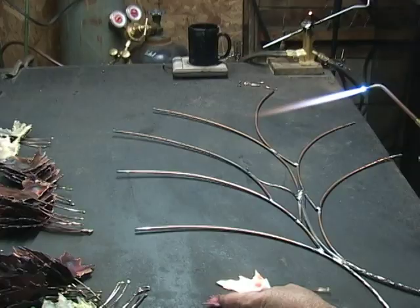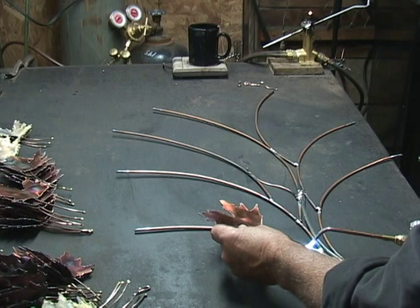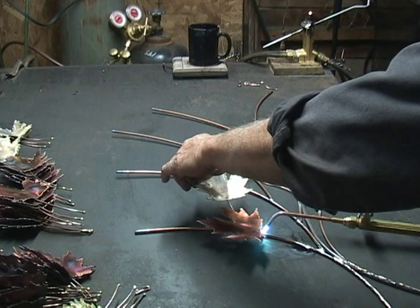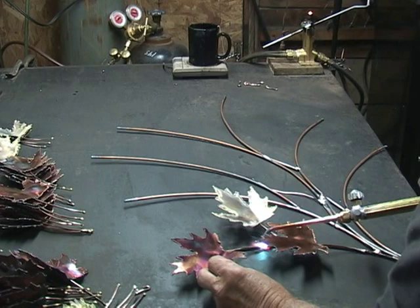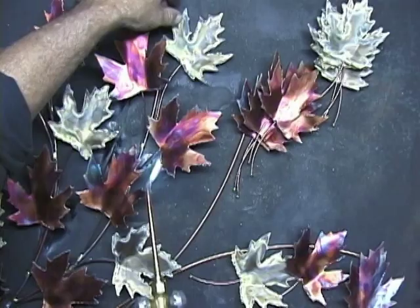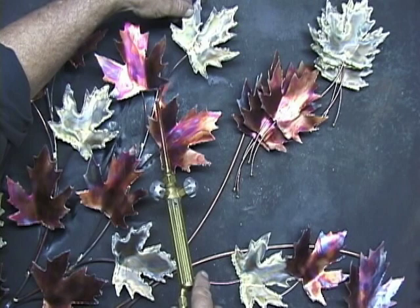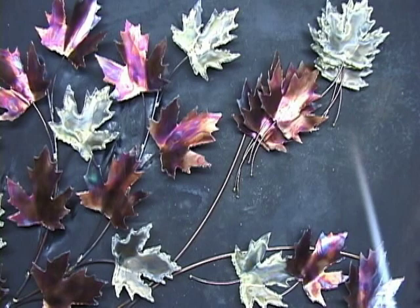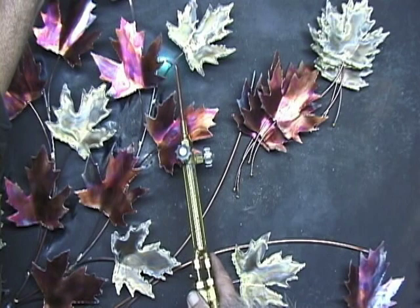Now I'm ready to start putting this piece together. We'll start here first with a copper leaf. I'm going to use a brass leaf over here. Once we get these in, it pretty much determines the spacing, so you can do this to your own taste — spread them out or get them close together. When you pull your torch out from in there, you want to make sure that you don't get it on one of the copper leaves or you'll add to the color and maybe just ruin that flame coloring.